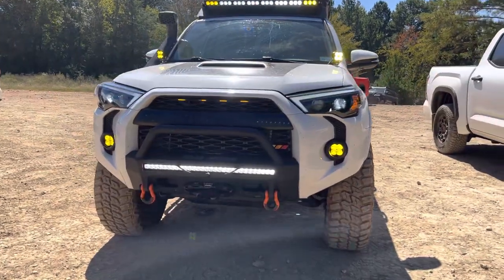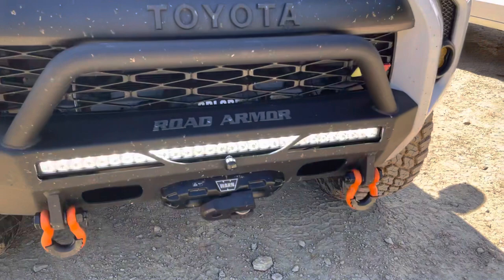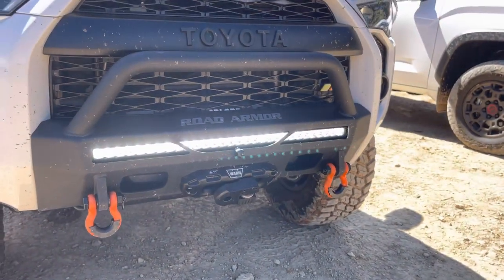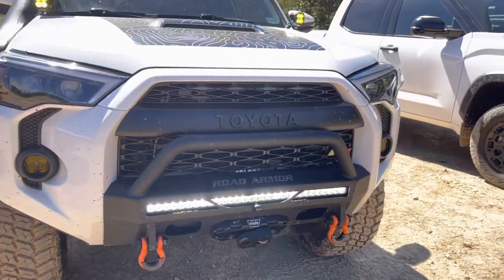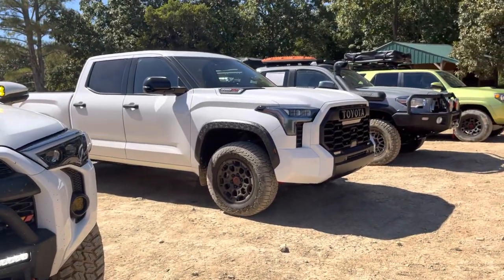His name's Tim. So let's start with the front. We have this Road Armor integrated front bumper with a 12,000 pound Warn winch, with some nice integrated tow hooks up front too. I don't want to say that too loud — the Tundra might get jealous.